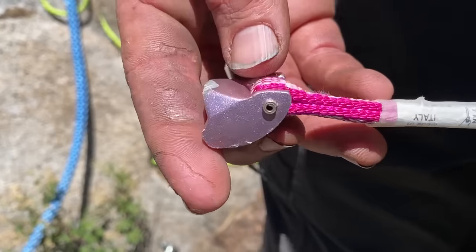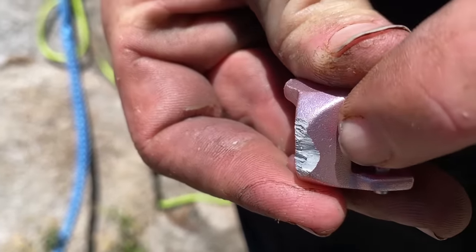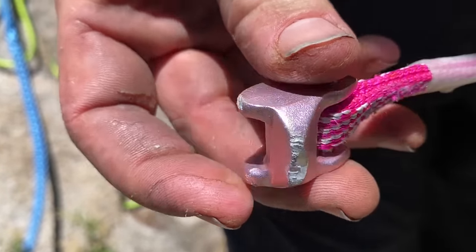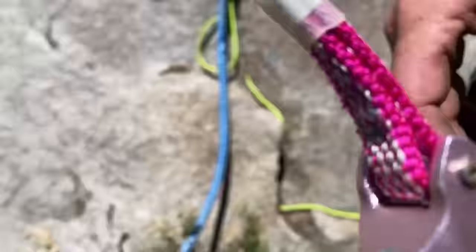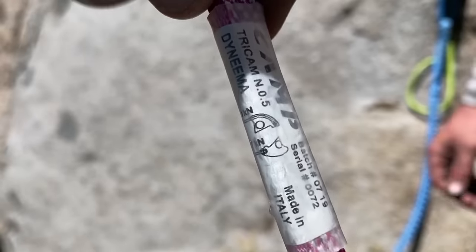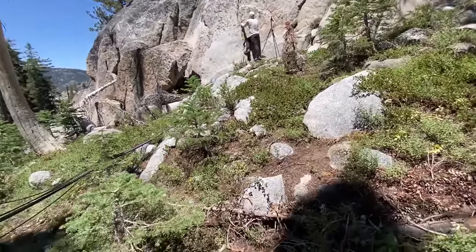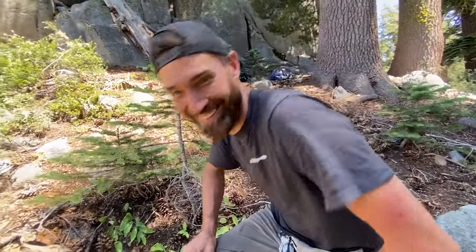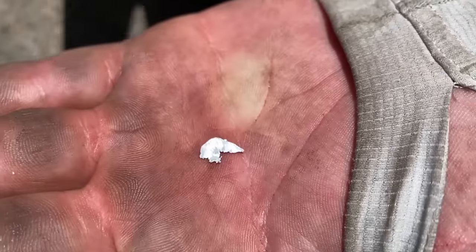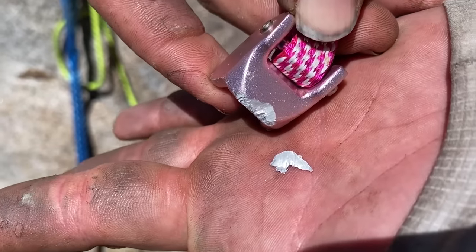Bobby, what happened to the tricam? Well, you can see here it looks like a chunk broke off — the nose broke off. But the sling looks fine. It's rated nine in camming and seven in the other orientation, so it went above MBS. Bobby found the nose of the tricam still in the crack — you can see where it's sheared, which matches the body. Bobby's going to replace it as a nut and we're going to pull it again.